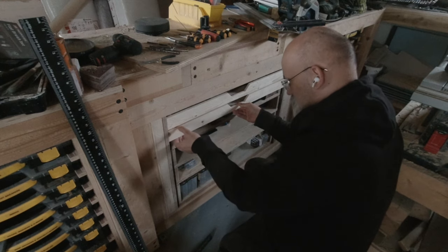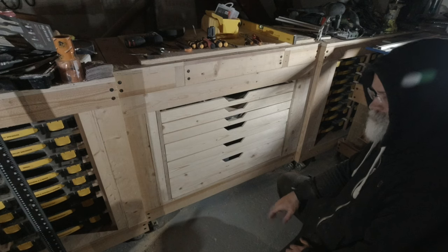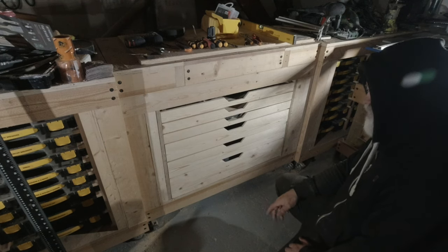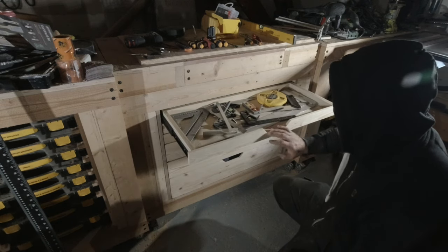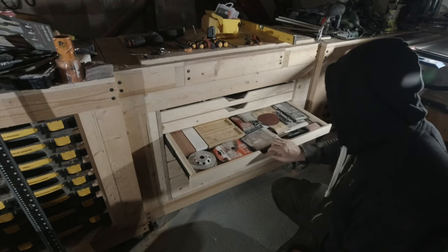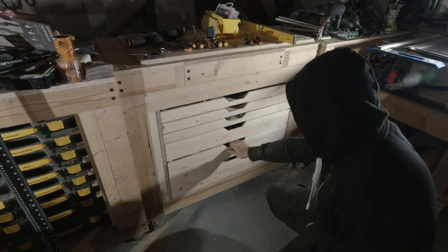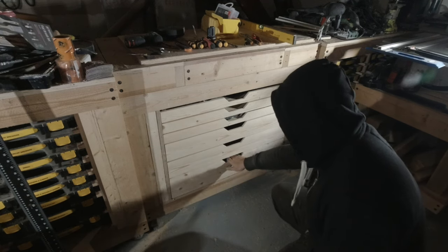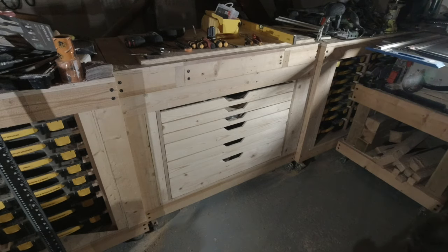There we are - all the drawers installed. The gap measurements are not perfect, well they're not great, but it's fine - this is a workshop, not a museum piece, not something I want to sell and charge lots of money for. It works, it's a fitting front all made out of timber just like the rest of the mobile workbenches, and that's what counts.